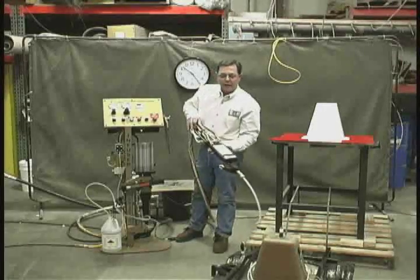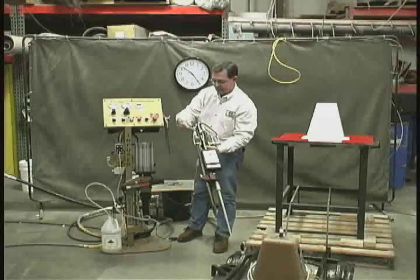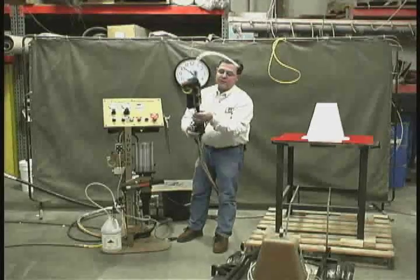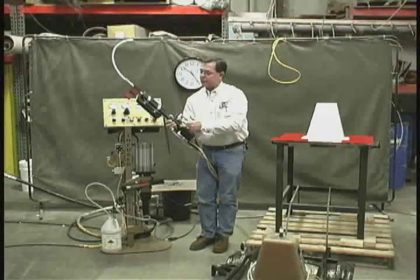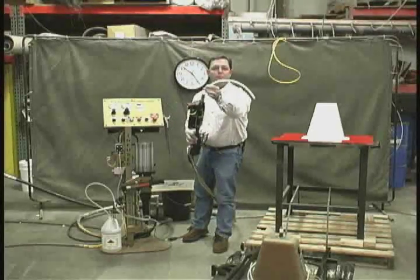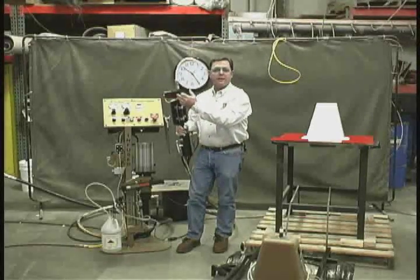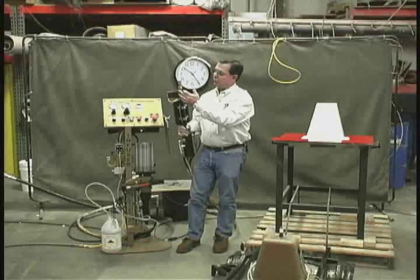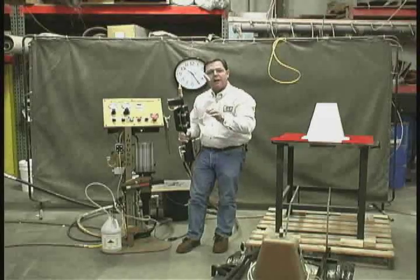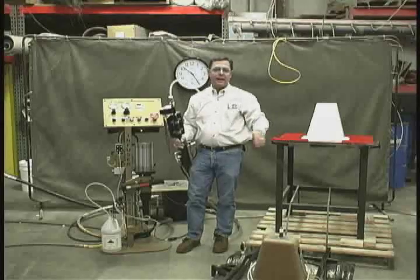On the mix head we have the catalyst valve, which allows us to recirculate the catalyst, and the resin valve, allowing us to recirculate resin or inject into the mold. Once the components come together inside the mix head, they're mixed inside the static mixer, leaving the gun head as a single mixed component of catalyzed resin. We also have a very precise injection pressure control — we're the only one on the market offering a pneumatic control with the sensitivity needed for light RTM to take full advantage of that process.